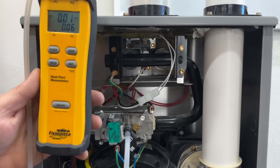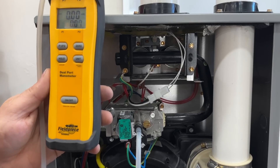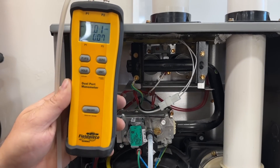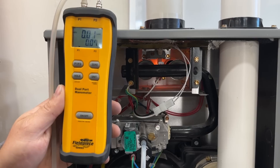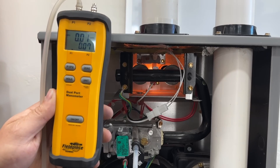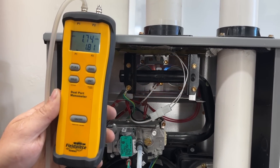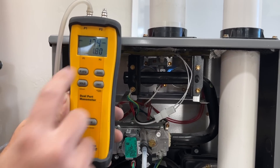We heard the inducer come on. Next we'll see the igniter glow red, and then as soon as the gas valve opens we'll see our gas pressure reading. We're currently at 1.73 inches of water column.